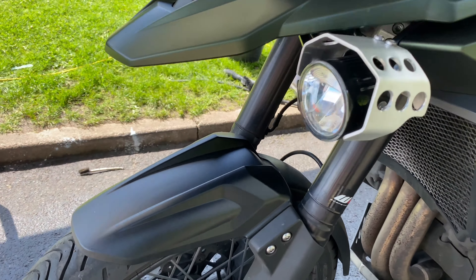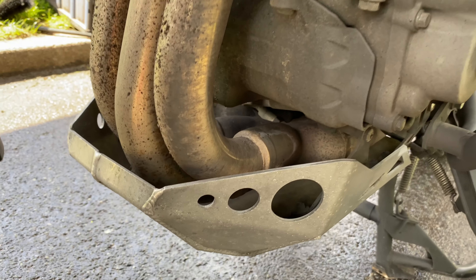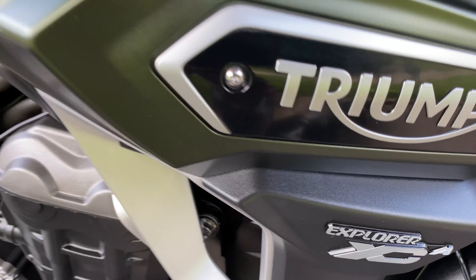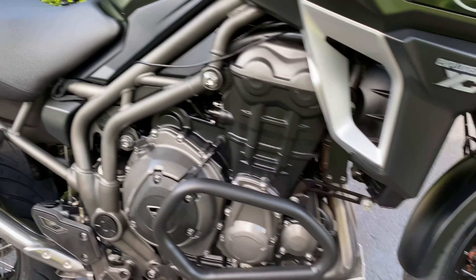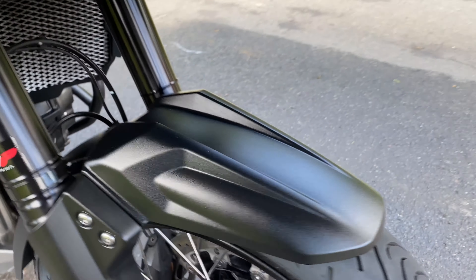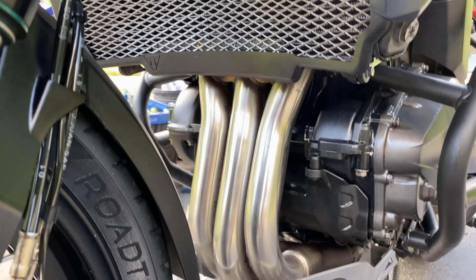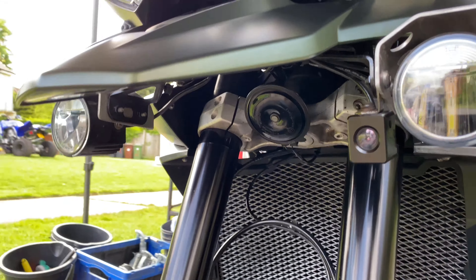This is one of the worst bikes to clean, next to a BMW. See those wheels there — they are a nightmare to clean. Luckily this one isn't too bad. We'll get that belly pan off, get those exhausts all sorted, and get all this burnt-on tar off the back of the cans. Get these wheels minted.